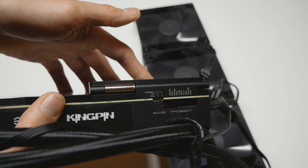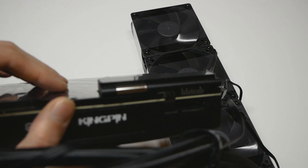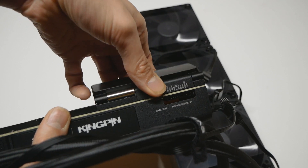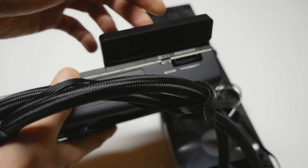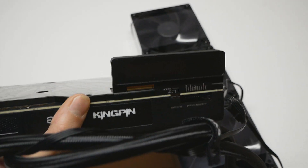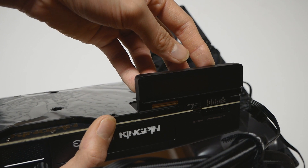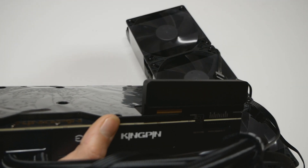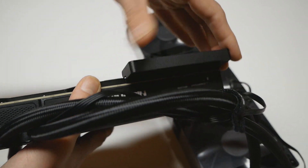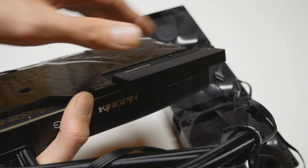Not sure if those BIOS modes differ much at the hardware level, but if you put this card on LN2 you should use the LN2 switch. The OLED display actually rotates, so you can have it pointing the way you wish — if the graphics card is in a case in its normal orientation, you can turn the OLED 90 degrees to see it through a case window, and if you use it on a test bench you can turn it 180 degrees to read all the important information.